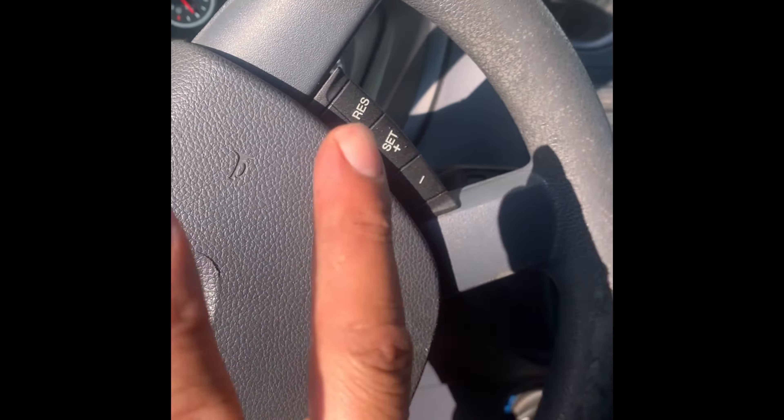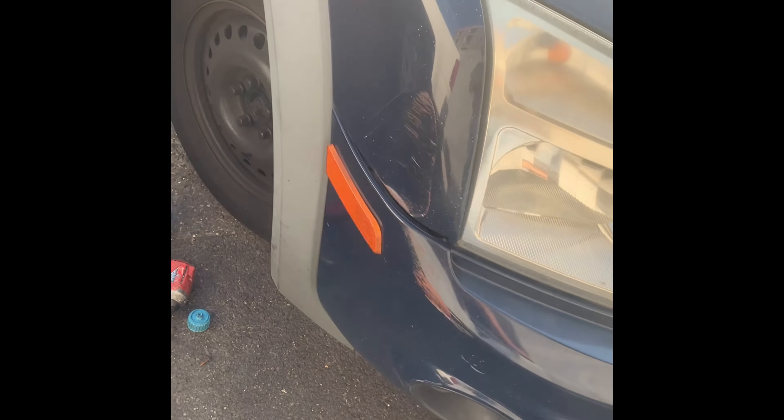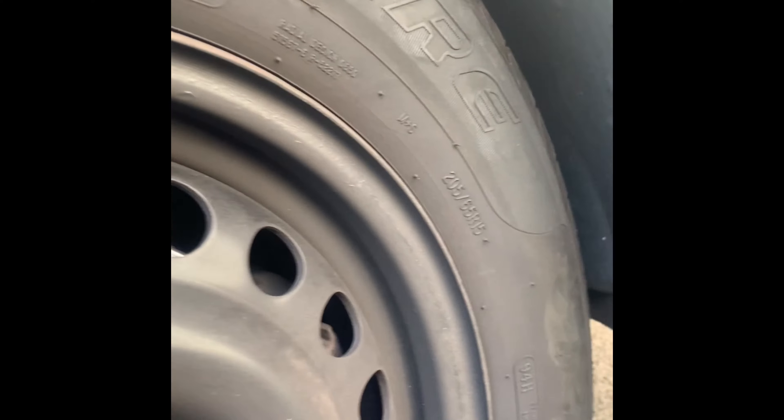Now we can jump to the front because we need to find exactly where the refill port is. It's kind of hard to find on this 2012 Ford Transit Connect — it's in a hidden spot. It's right here underneath the passenger side. If you remove this fender by removing the screws holding it in, then remove this plastic cover, you're going to find the refill port right there.